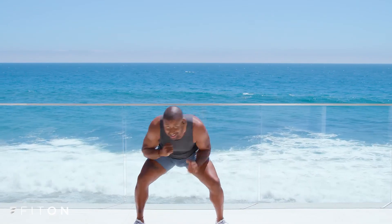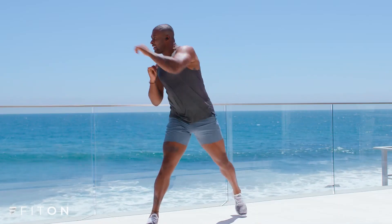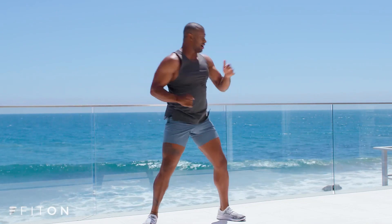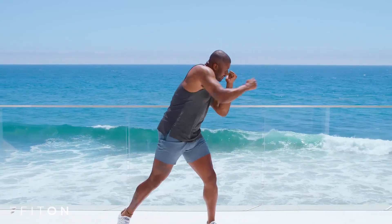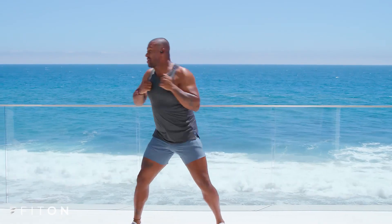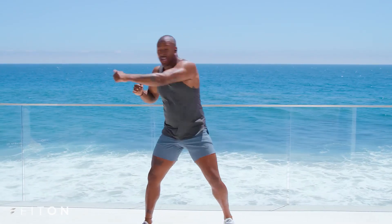So it's cross and duck. Stay in there. We're going for a double cross. Yes. Tight core. Stay in there, guys. You got this. Four, three, two. Shuffle it out. We got two jabs down. We got three more to go. Shuffle it out.